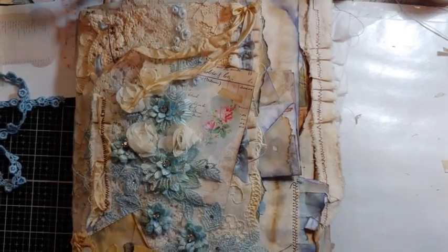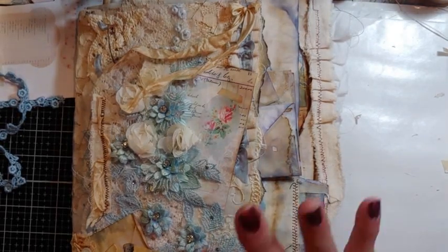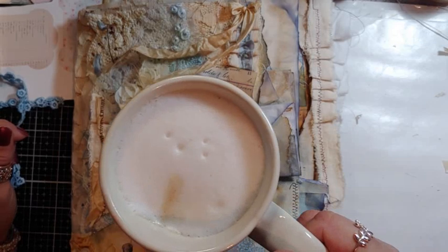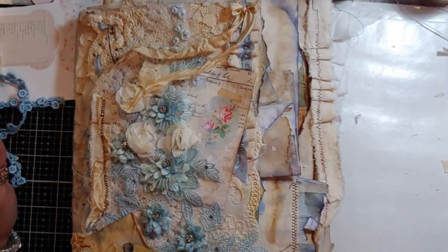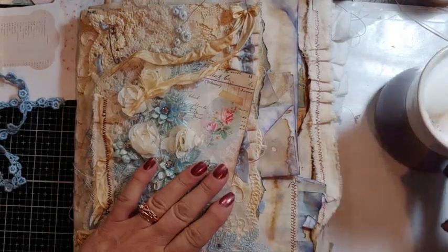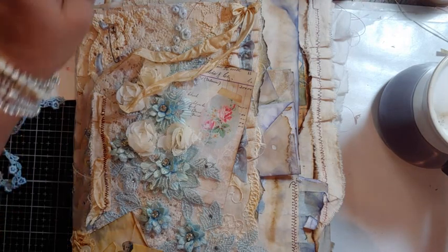Hi crafty friends, this is Laurie Girl on the red, just early Tuesday morning. I'm all ready to go. I had some extra time, made my cappuccino - it's more milk than coffee, but that's okay because I drink coffee all day long.